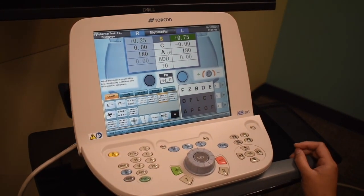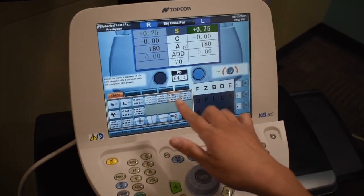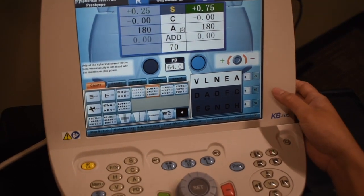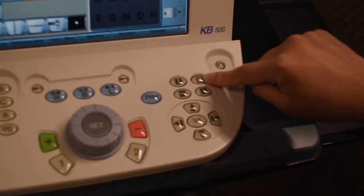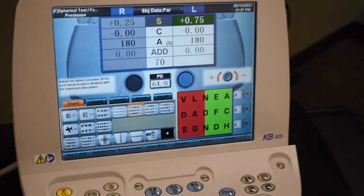From here, we are going to move on to the bichrome. For that, we would usually use a 2080 line, but the TOPCON here only goes up to 2070. So we're going to isolate the 2070 line, and then you hit this button right here to make it red-green.